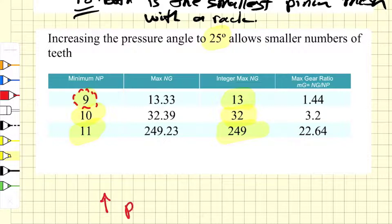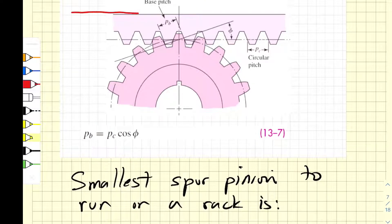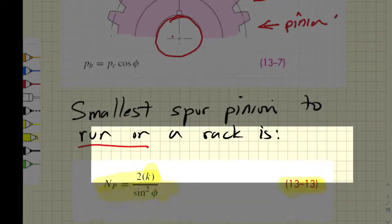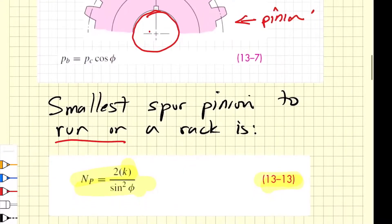The problem is that as you increase the pressure angle, you increase the radial force pushing the gears apart. A rack is simply a straight gear — think of it as an infinite-radius gear — and this is what we use in rack and pinion steering systems in a car. The pinion meshes with the rack, which has simple straight-cut teeth while the pinion has the classic involute profile. The smallest spur pinion to run on a rack is given by equation 13-13, which arises from equation 13-11 when the gear ratio m is infinite, giving 2k over sine squared of the pressure angle.